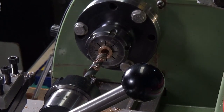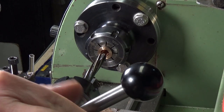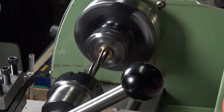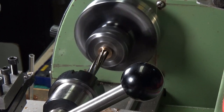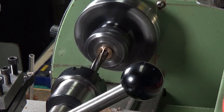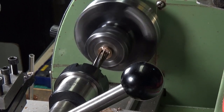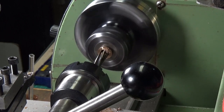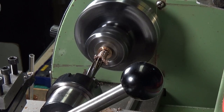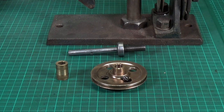Time for the reamer. I've let it get really cold, so hopefully that will help — fingers crossed. That was actually less painful than I thought it was going to be. There's the new bush in the pulley, all done — or so I thought.